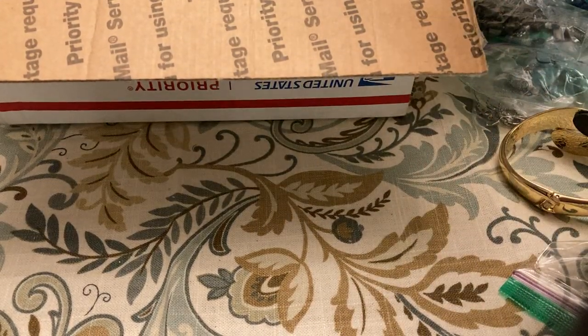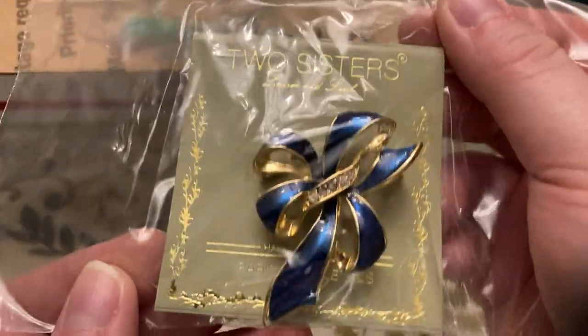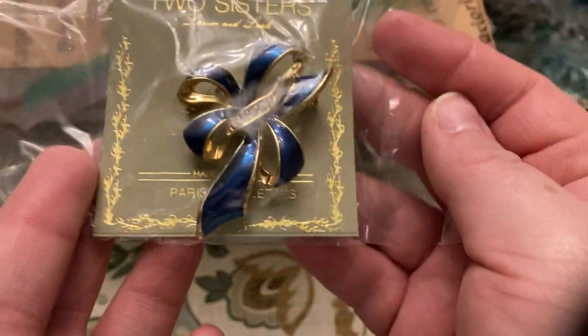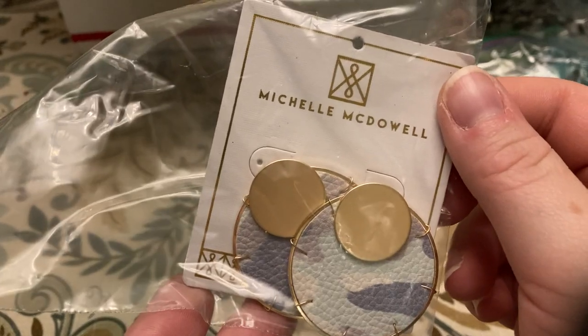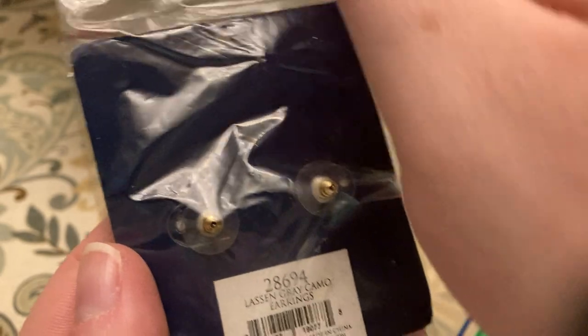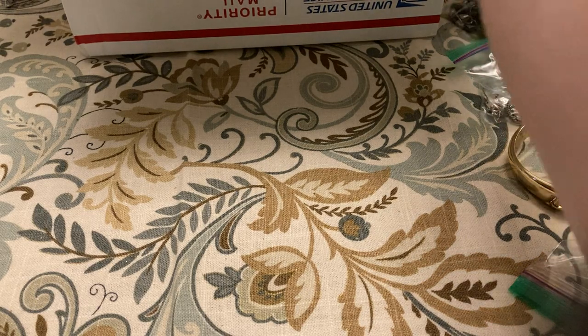All right guys, I am back with another jewelry unboxing. First thing — really pretty two sisters broach. These Michelle McDowell earrings — got to love new.